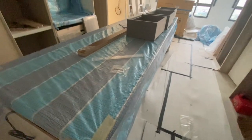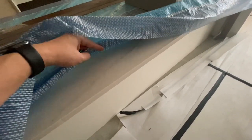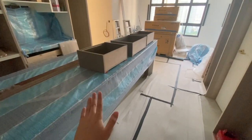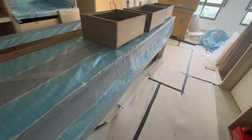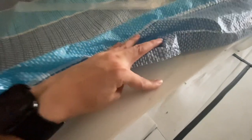Another major update is that the countertop is up. It's covered under the tarpaulin, but let me open it up. So this is the jack turn — it's 20mm thick, 2cm, and it has this white grain. It's one whole piece, 3 meters long. Because the HDB lift can only fit up to 2.4 meters, we have to have a joint line somewhere. It's very, very thin — you really can't feel or see it. I think it's pretty well done.